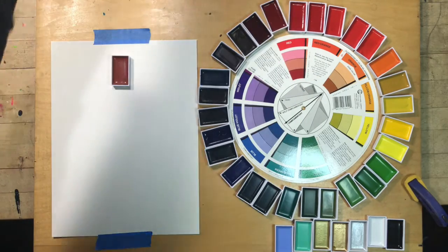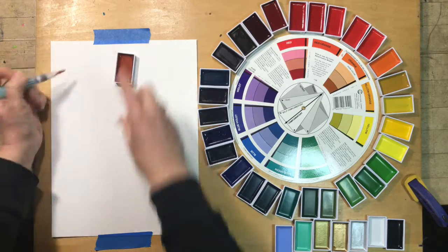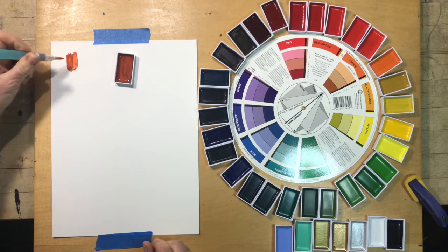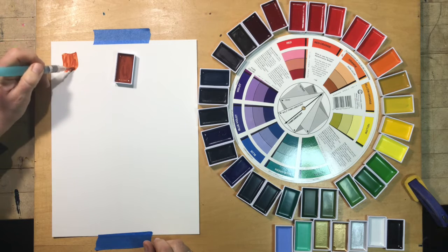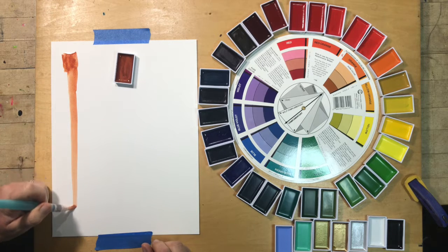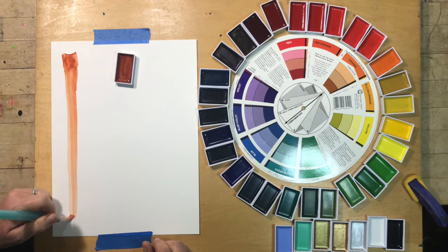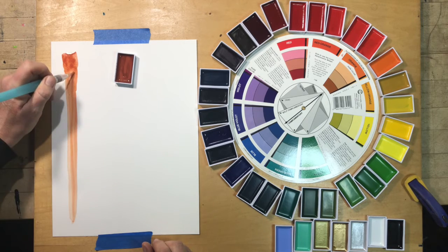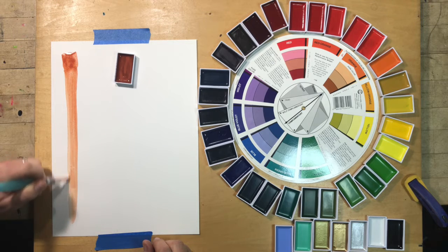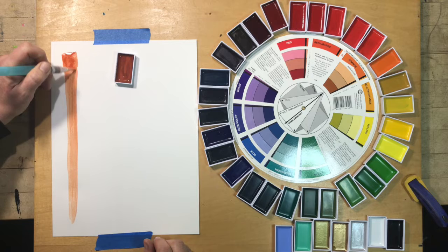Usually with color matching you'd be trying to match a color in a landscape, flesh tones from a real model, or a photograph. It's a little unusual to do a color match off of a paint pan, because the argument would be, well, why would you color match that when you already have it as a paint? But let's say for the sake of argument this is my watercolor set and I'm painting in acrylics on a mural.